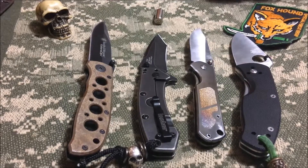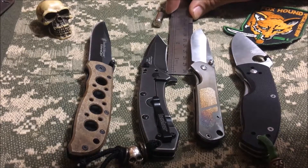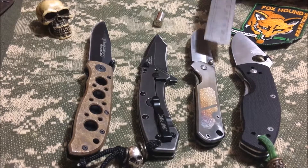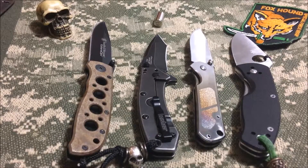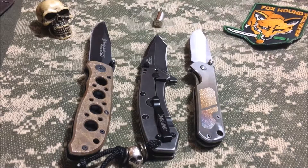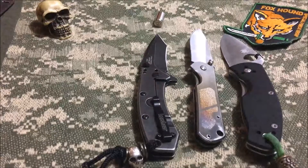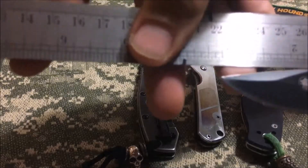Looking at the blade measurements: we're looking at two and three-quarter inches for the cutting edge on the Kershaw Cryo. Over here on the Sanrenmu 7010 we have about the same size cutting edge. Same size cutting edge on the Spyderco Ambitious. And on the Smith and Wesson we're looking at a little under three and a half inches.